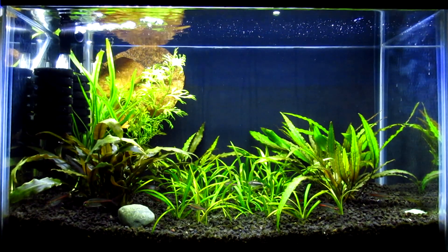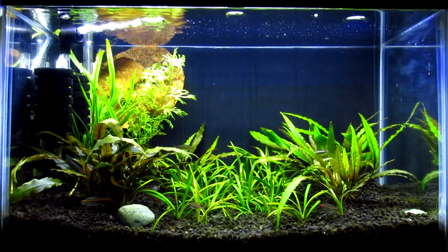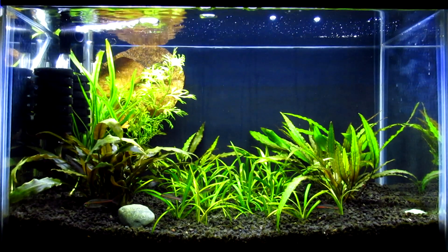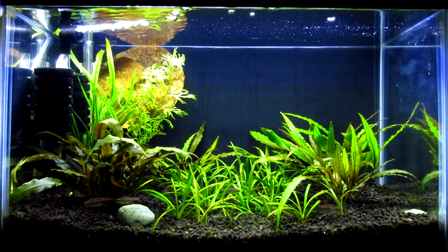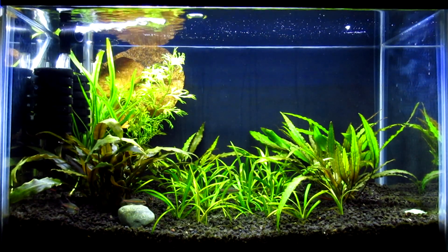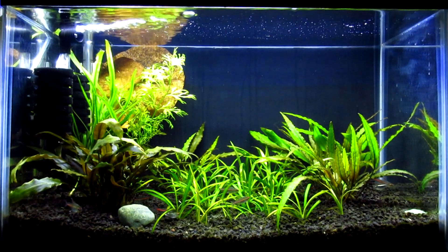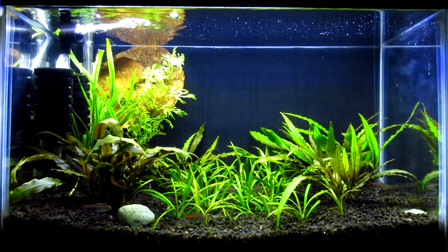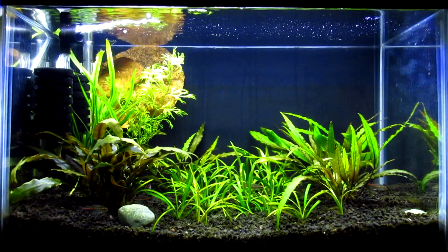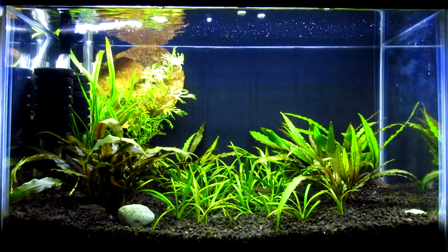That works out to around 1800 lumens, and it definitely looks 1800 lumens in person — this light is really bright. Each LED is 0.2 watts, unlike the Beamswork LEDs which are 0.5 watts per LED. The whole fixture itself is only 11 watts, though I'm sure it draws a bit more than that. These LEDs do a fantastic job of growing plants — anyone who tells you otherwise has clearly not used them.